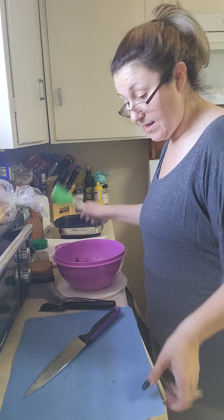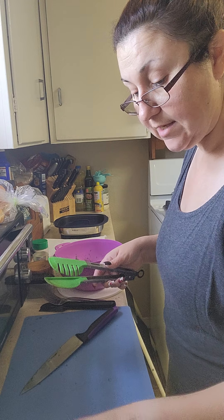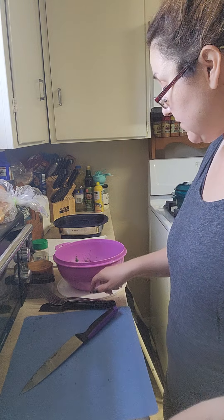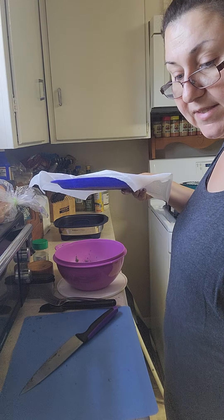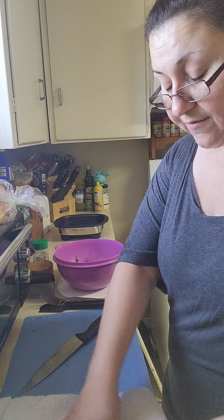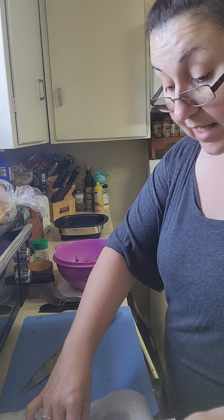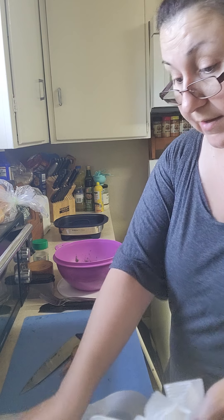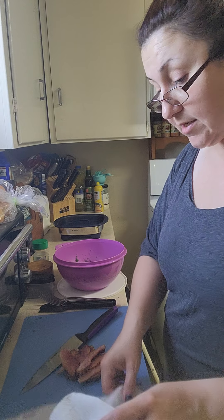The next thing we need to do is get this bacon cut up. I wish I would have thought about being Rachel Ray today and set up a trash bowl - you can just put all the trash in it and dump it later. Save yourself some time in the kitchen. I know it seems tedious, but if you have everything set up, it just goes so much more smoothly. I have a lot of friends who say they just don't like to cook, it's just so much work. But if you take the time to set up your prep work, it'll save you time.